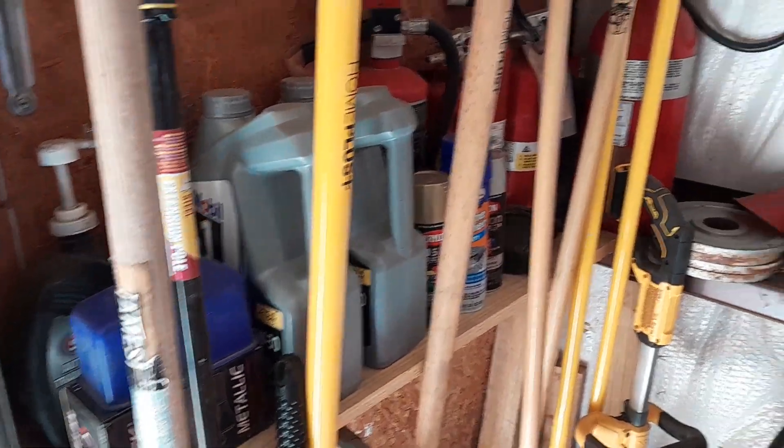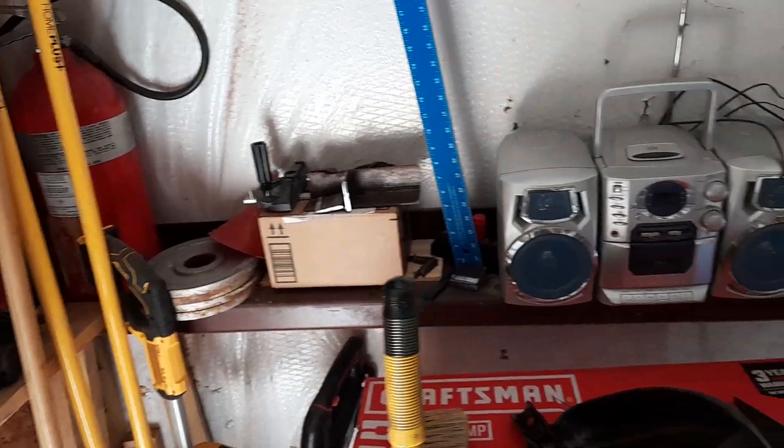All my oils back there, my fire hydrants, all the different things I need.